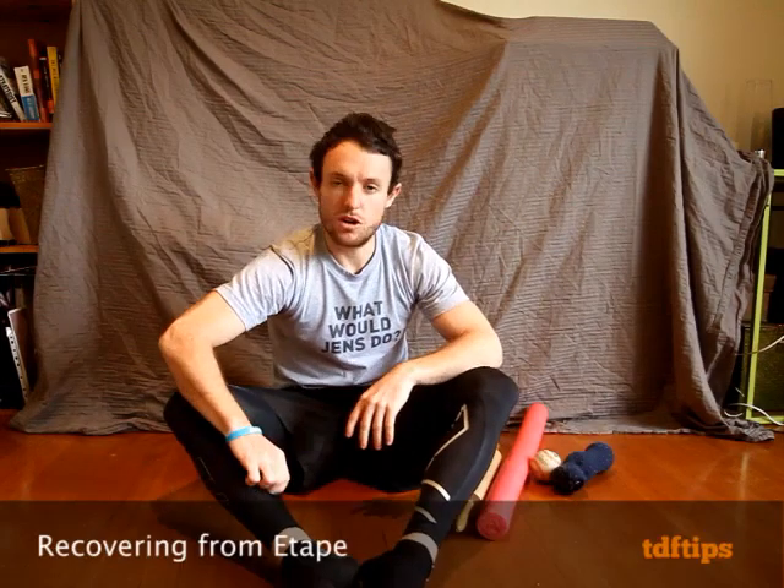Hi there, today on TDFTips.com video, I'm going to be doing some exercises for recovery. I made this video mainly for those people doing either one or both of your taps. But these exercises are applicable to anyone who's doing a lot of intense riding or any sport, or for those who can't or don't get massage. These can be used to loosen up your muscles and help them keep in good condition. This is mainly for people doing the taps so there's a specific focus on that.